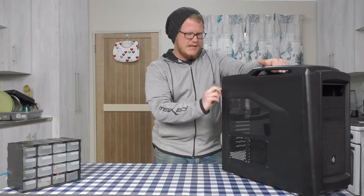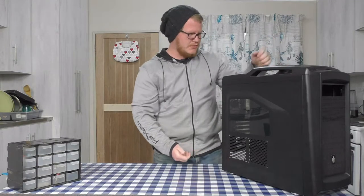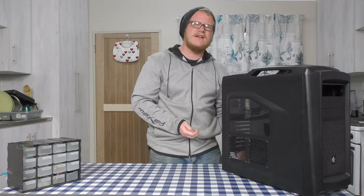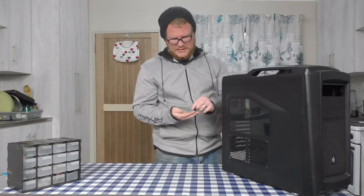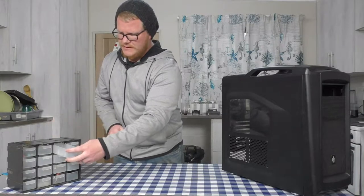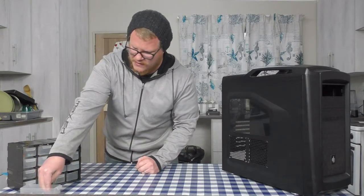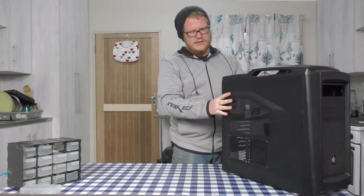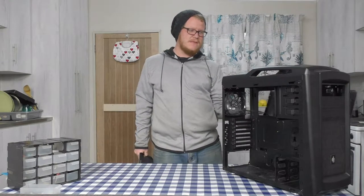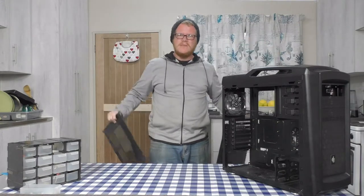The first thing I like to do before starting a build is disassemble the case. There are screws on the back — sometimes they're quite tight so you may need a screwdriver to loosen them, but since this is secondhand they come loose fine. I place my screws in my screw box so I know where to find them, then I remove the side panels and put them somewhere safe where they won't get damaged.